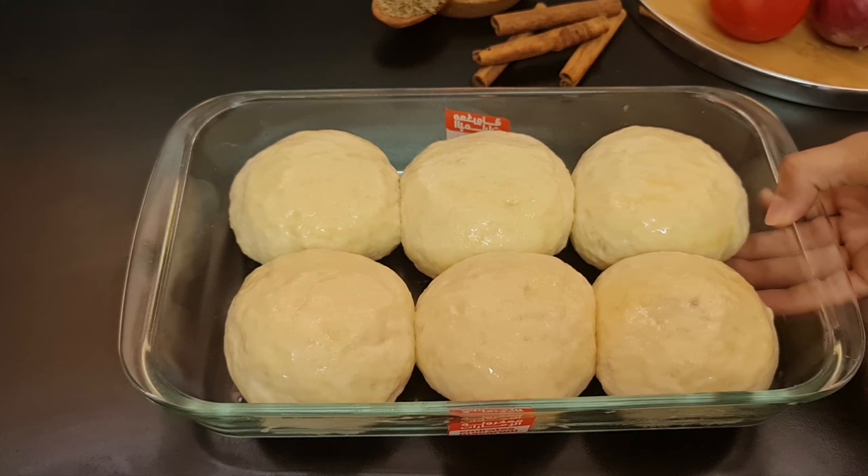Now knead the dough for 5 to 10 minutes. Grease a bowl with some oil, place the dough in it, put a little oil on top, and cover it with cling wrap. Let it rest. The dough is ready — knead it once more, then remove from the bowl and knead again for 5 minutes. Dust a little flour and keep kneading until you get a soft ball. I have made 6 balls from this dough and placed them in an oven-safe dish. Cover them for 10 minutes until doubled in size.